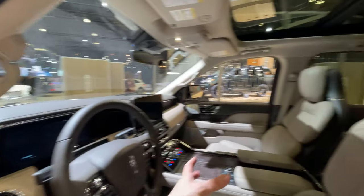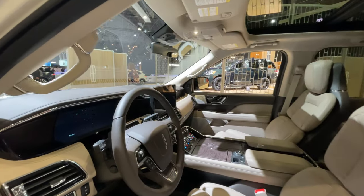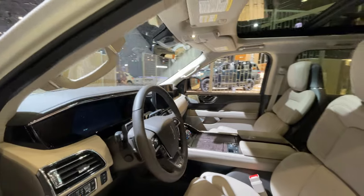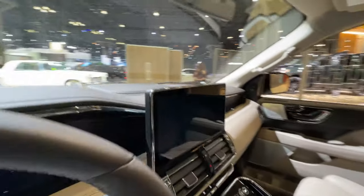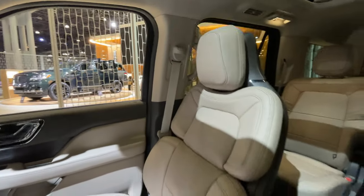Inside it looks pretty similar to before, so when you may be looking at it for the first time you're like, 'what did Lincoln actually change for the 2022 model year?' Well, those changes actually come onto the infotainment system in the center console right here.